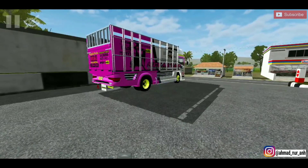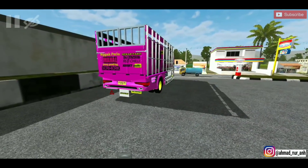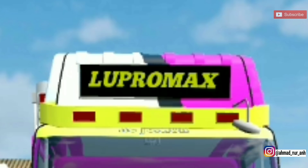Setelah itu kita akan coba tes lampu. Lampunya di belakang hidup, di depan juga hidup. Oke sip. Lampu dim gimana? Oke, di atas juga ikut.